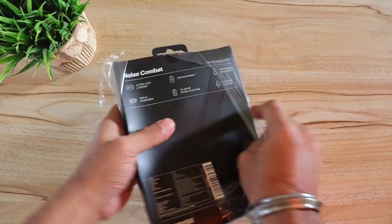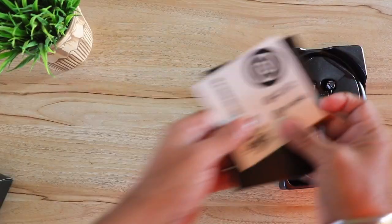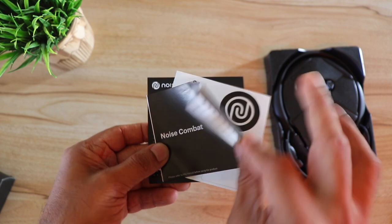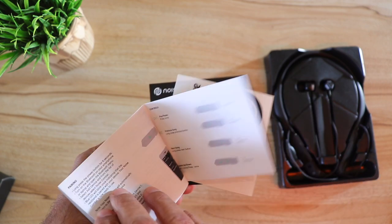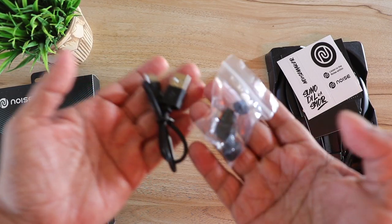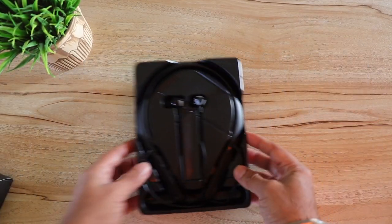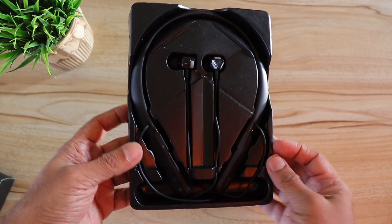I did unbox them a couple of days ago, so I'll quickly take you through it. Here's some paperwork that includes the Noise stickers, a warranty card, and a quick user guide in English. Then we have a small USB-C cable to charge along with some silicone ear tips, and finally the neckband itself.